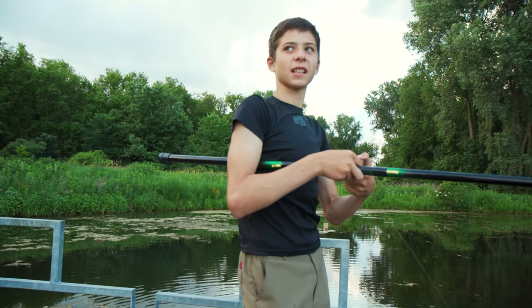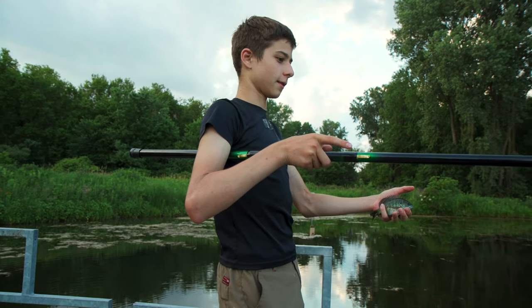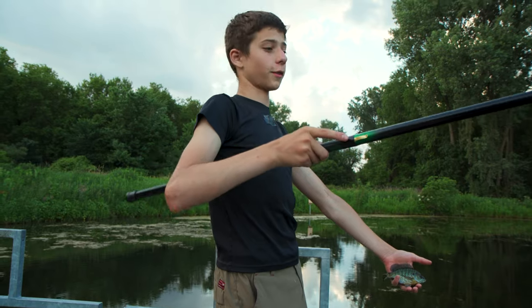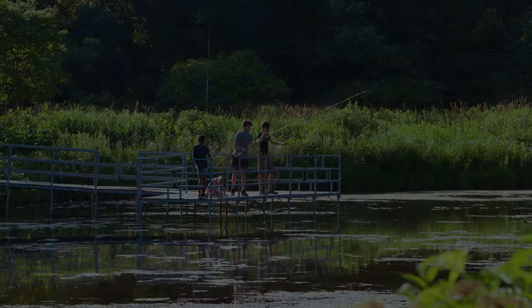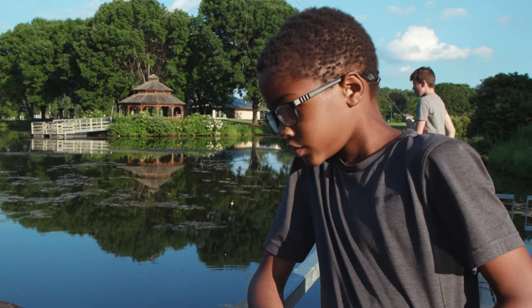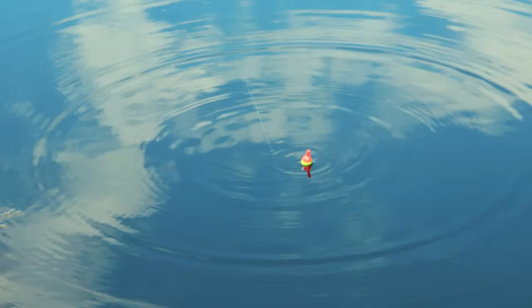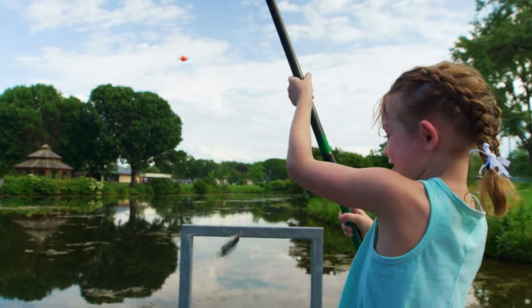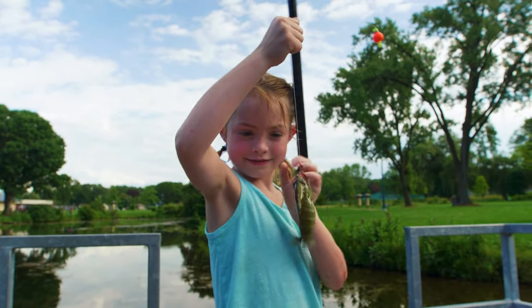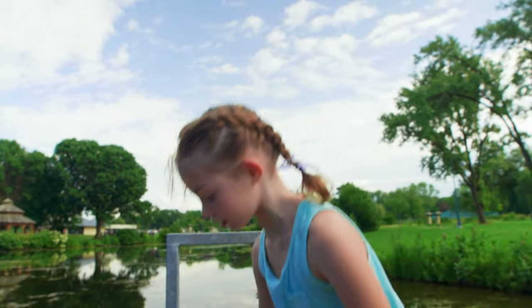Bluegill are kind of like plates — if you throw a frisbee, you can't throw it sideways. That's how these guys fight: they go sideways against you and use the shape of their body, which makes them feel a lot bigger than they are. Wait for the bobber to start coming down to indicate that a fish is pulling it away. I got a fish! There's just so many fish biting here, it's constant action. This is a bluegill — since there's a little spot right here, I'm going to release it very safely.